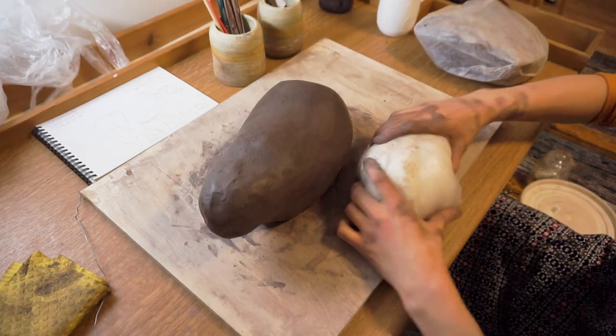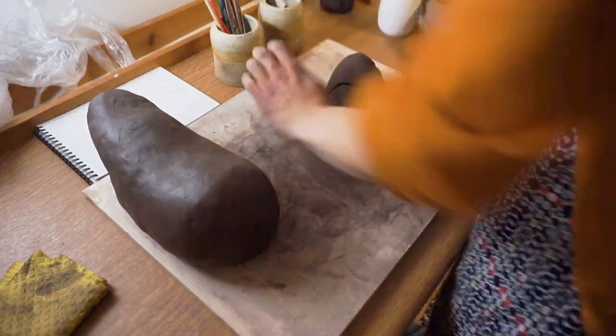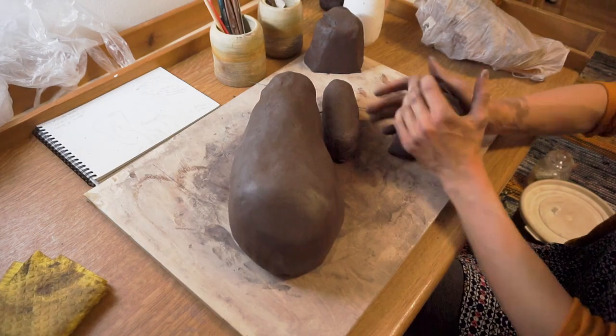We'll use old pillow stuffing to make the clay keep its shape. Clay shrinks when it dries and it would crack if something hard was left inside.